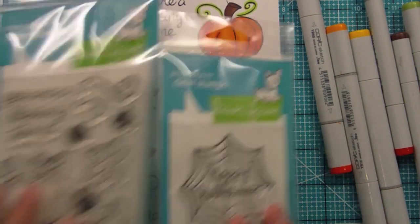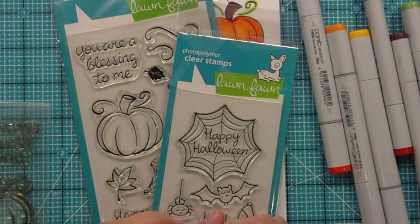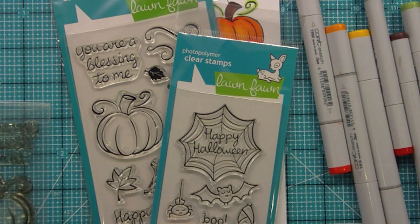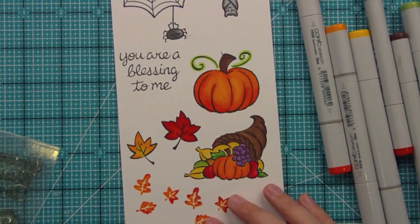That is our two sets for our Lawn Fawn Look Back and I hope you guys just love it. Make sure to head on over to the blog lawnfawn.blogspot.com to enter to win these sets and all of our brand new sets too. Tomorrow we'll be back with one more video. Thank you so much for watching — I hope you have an amazing day. Bye!